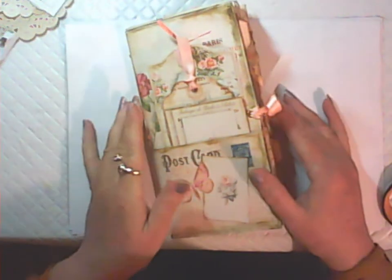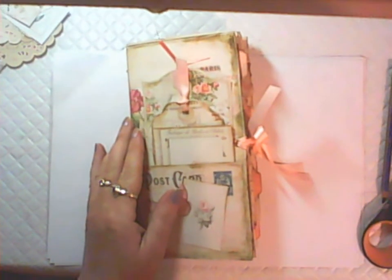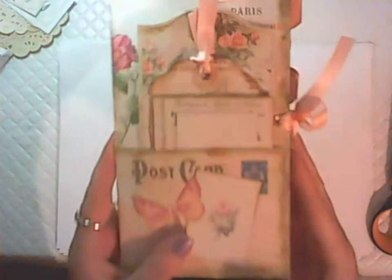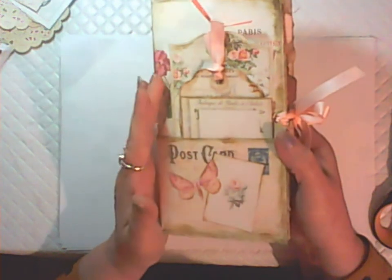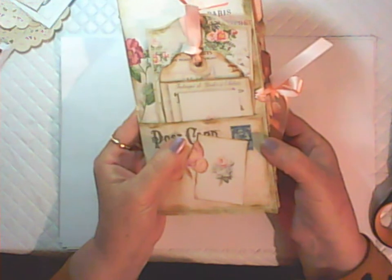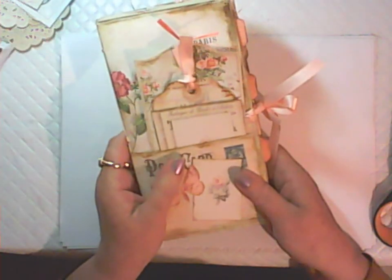Hello everyone, this is Fiona, welcome back to my channel. In this video I've got a journal flip through for you. This is a French themed traveler's notebook made with my latest kit, Parisian Dream, which I will link in the description box below. You get this kit in the traveler's notebook size and also in the full journal size. I'm going to do a flip through, and this will also be a tutorial — in the next video I'll show you how I made this journal.